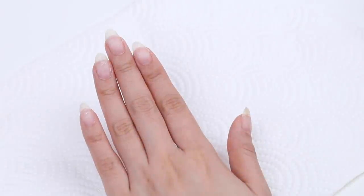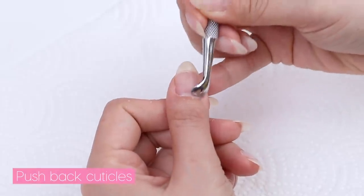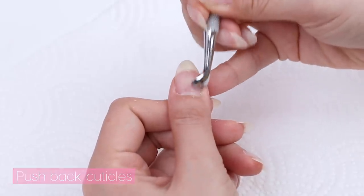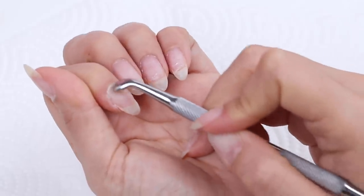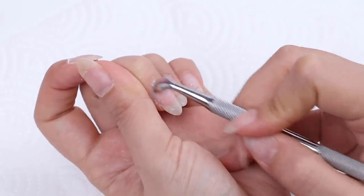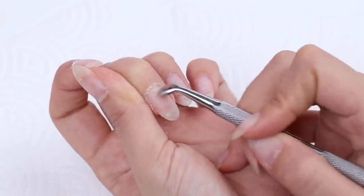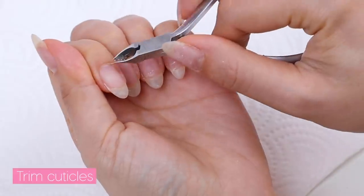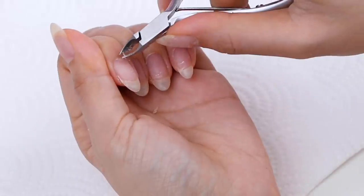Once the gel polish is removed, I'm going to push back my cuticles, clean them up, then shape and buff my nails. It's really important to prep your nail beds well when using gel — you want to push back any dead skin sitting on the nail bed. If you're doing this correctly, it shouldn't hurt. If you have stubborn cuticles, you can use a cuticle remover. Then I go in with cuticle nippers to cut off any lifted cuticle.